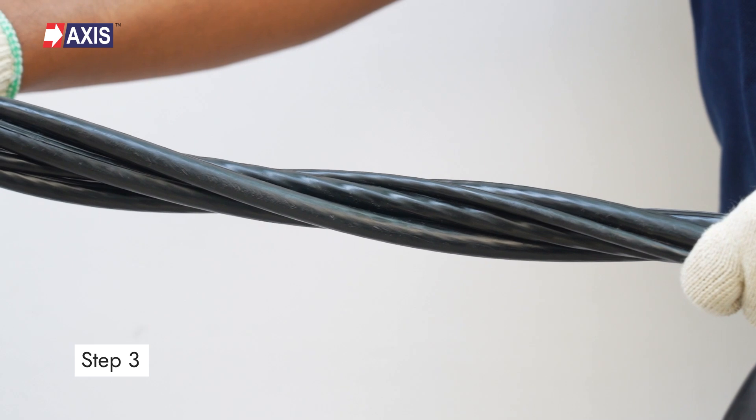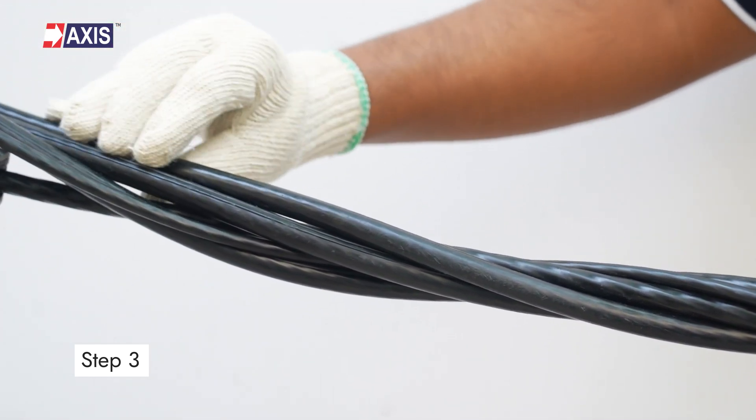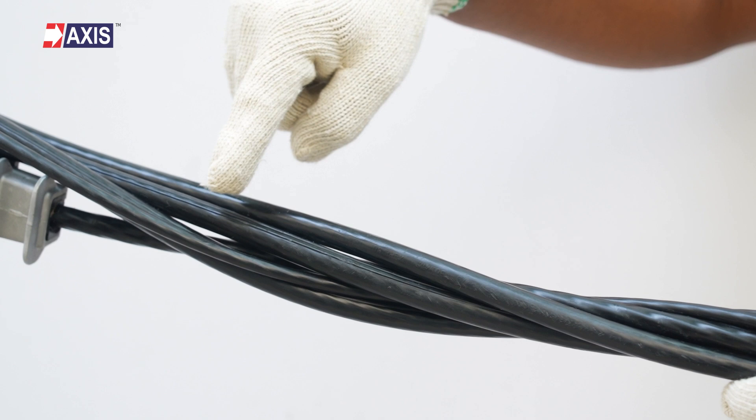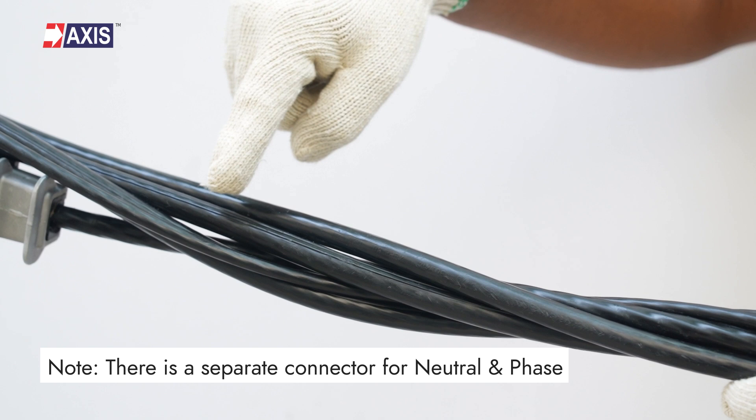Step 3: Select the portion of the AB cable where you will install the multiport connector. Identify the phase and neutral cables for tapping.